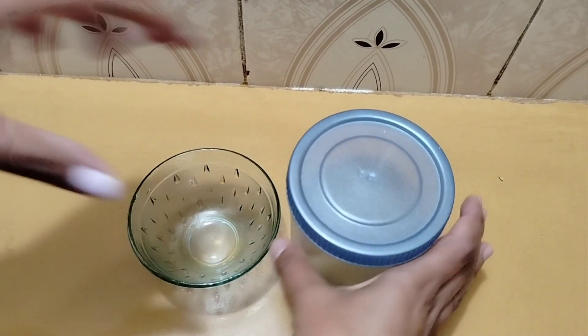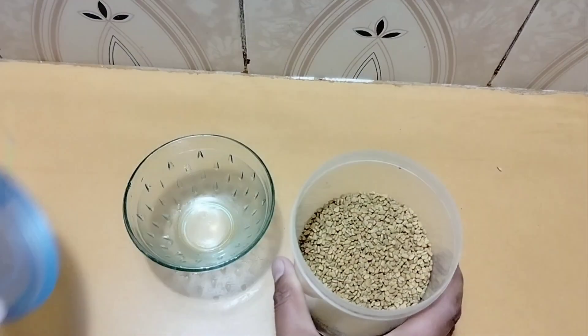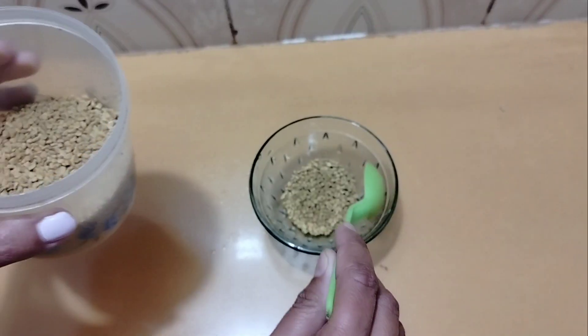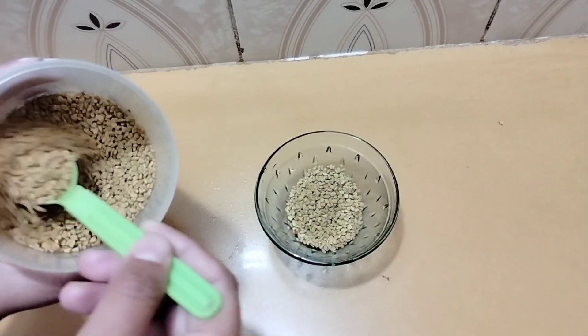So I am coming to my kitchen. The first ingredient is methi dana — methi dana you can easily get because it is commonly used. I will take two and a half teaspoons of methi dana.